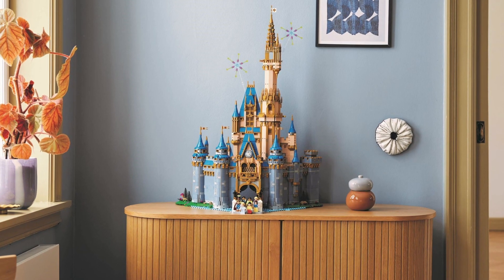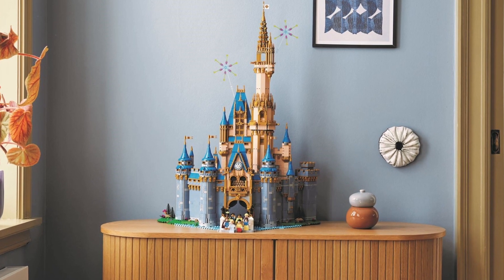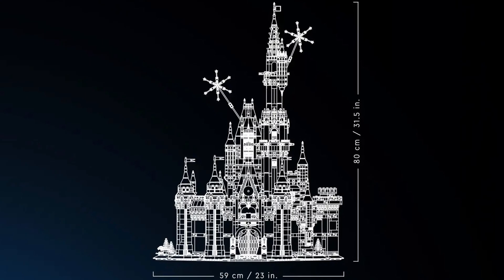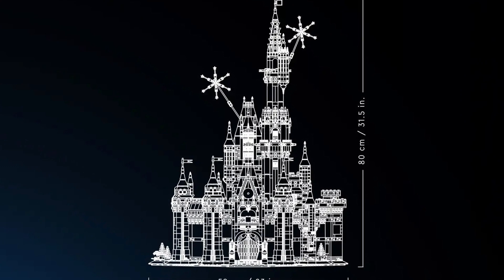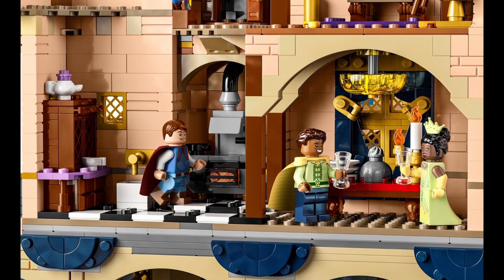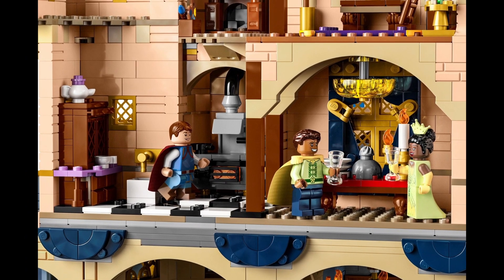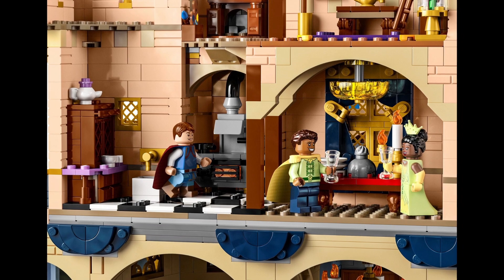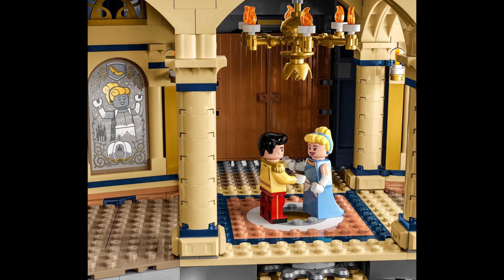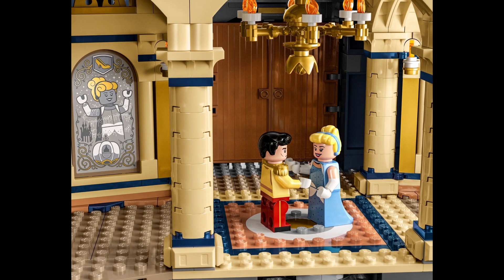In terms of display, this set is instantly recognizable and absolutely display worthy. The added fireworks shooting out of the towers only adds to its look. However, it does take up a lot of space, both in terms of width and height. While the interior is not fully on display when the set is placed on a shelf, the details here add to the ambiance. I think people are going to want to see what's going on inside when they see this on display. The entry interior has some strong artwork that I'm guessing are stickers, based on what I saw on the Rivendell set, but I'm not 100% sure.